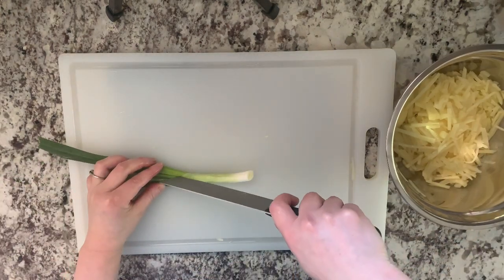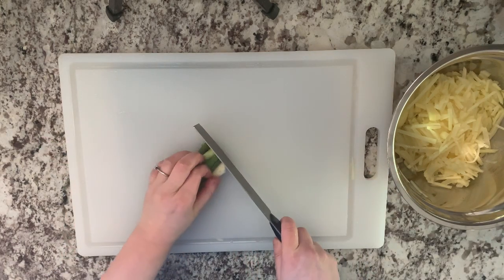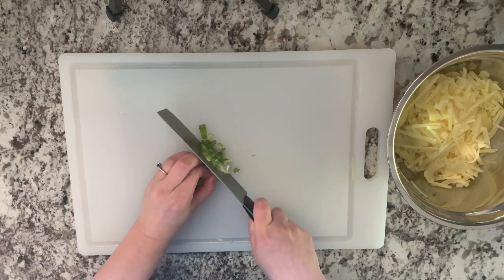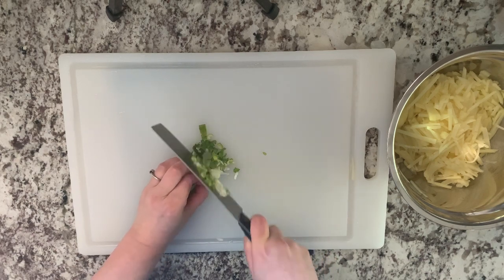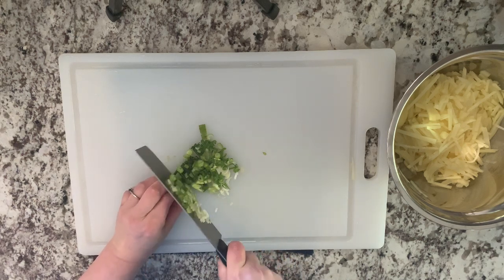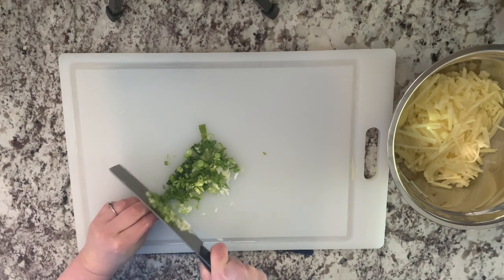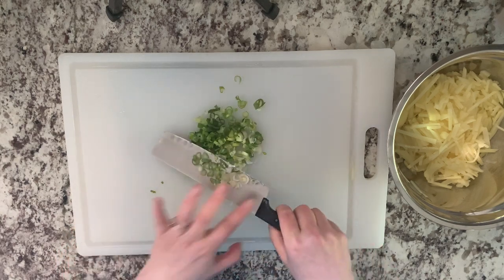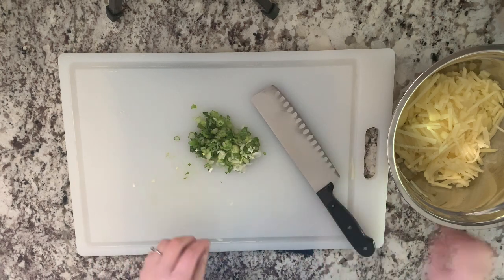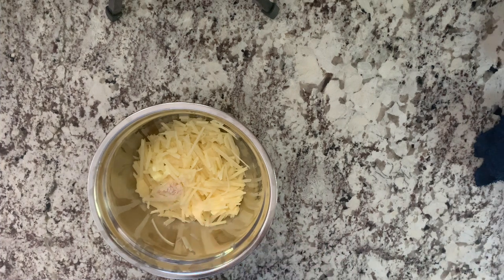We need two tablespoons of green onion, finely chopped. We also need half a teaspoon of salt, some chicken broth, and mix it all together.